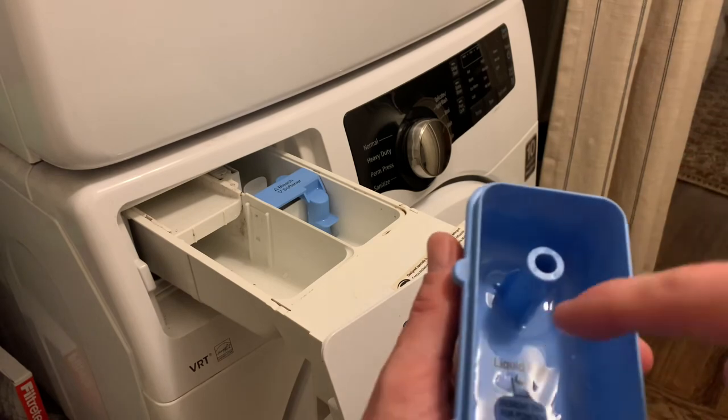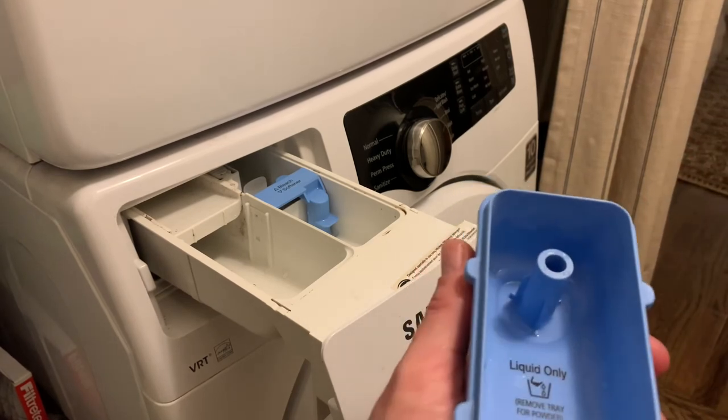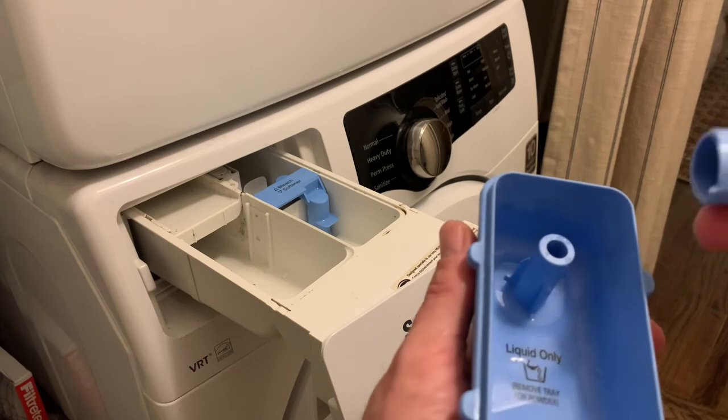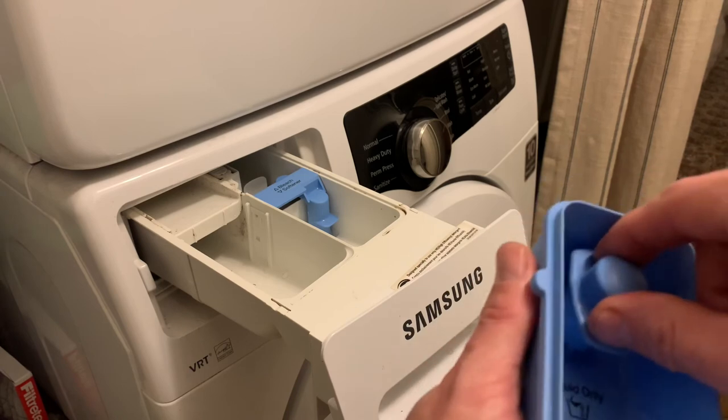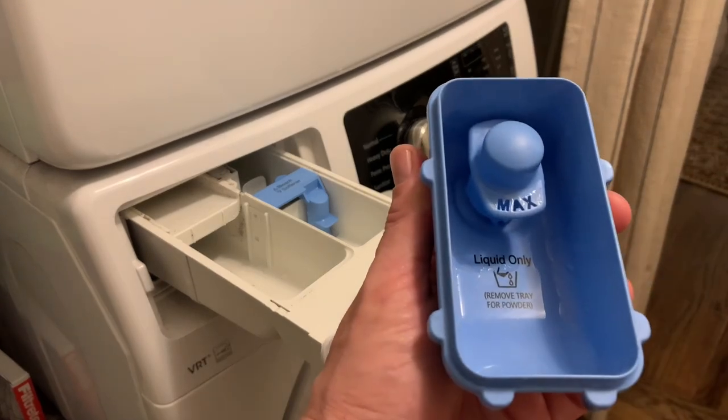So really, all you have to do is just clean this — clean it with something soft and use soap, or whatever you want to use, bleach, to really get that off of there. And then once you do that, put this back in, and you have fixed your problem.